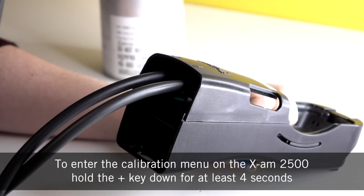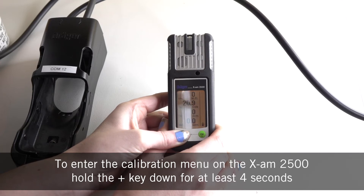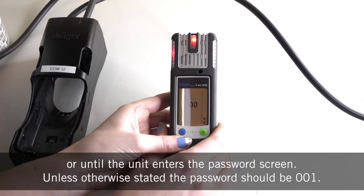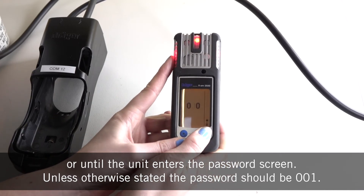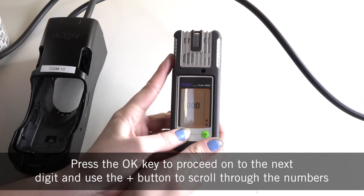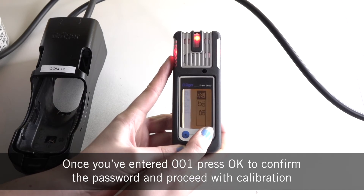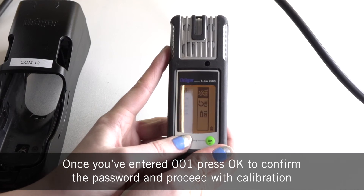To enter the calibration menu on the X-Arm 2500, hold the plus key down for at least 4 seconds or until the unit enters the password screen. Unless otherwise stated the password should be 001. Press the OK key to proceed onto the next digit and use the plus button to scroll through the numbers. Once you've entered 001, press OK to confirm the password and proceed with calibration.